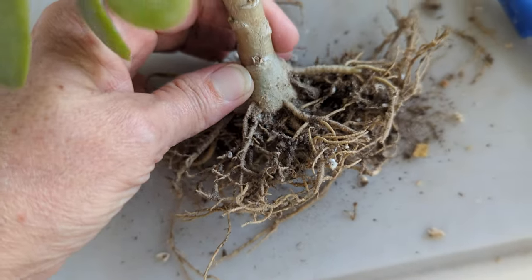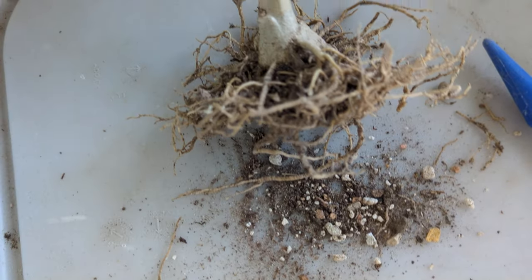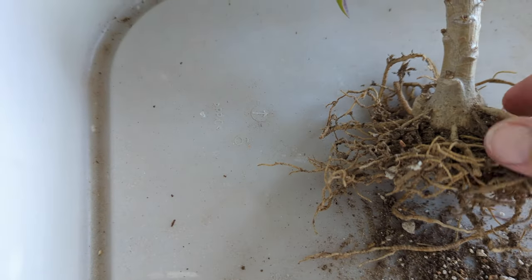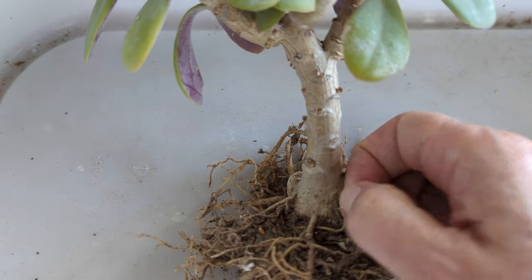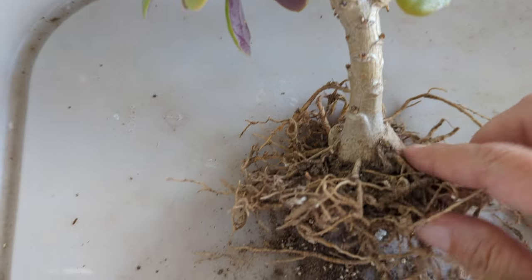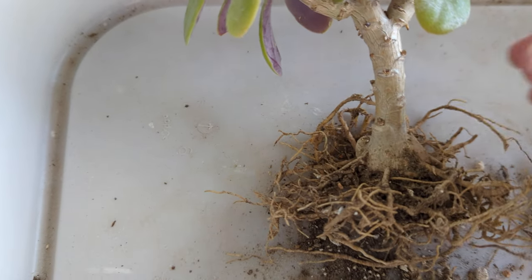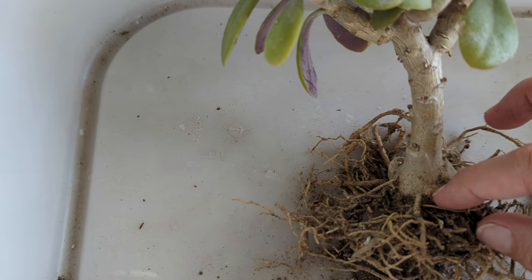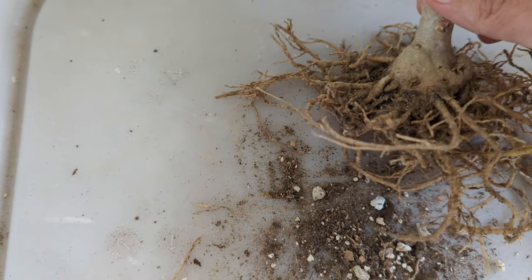I really, really like this Siniseo Fulgens. I received it as a cutting back in November of 2018 and it actually flowered the following February. But I had a problem with mealy bugs on this guy and it just got so frustrating that I just chopped the top completely off — I totally topped it, deadhead, no leaves, nothing.